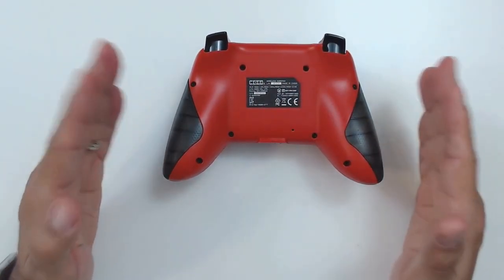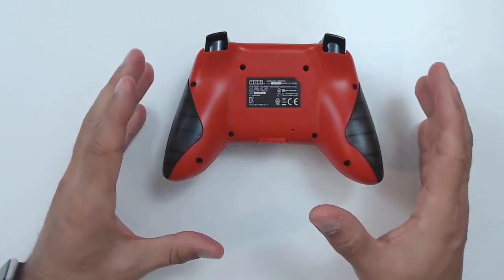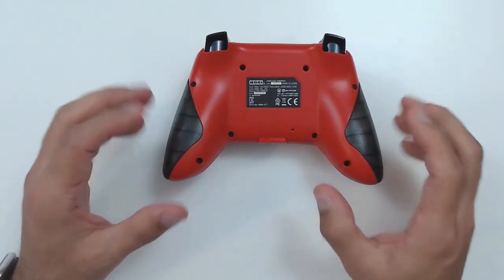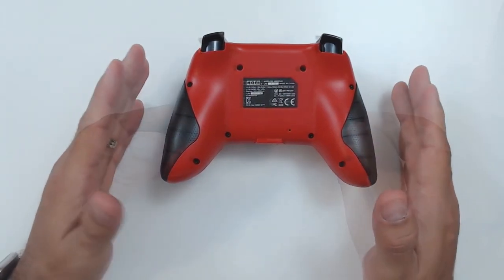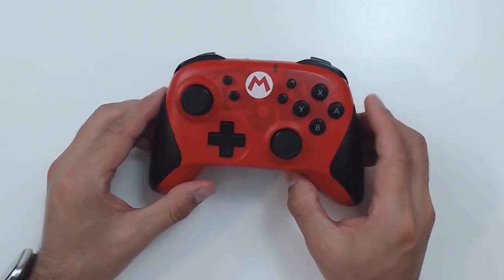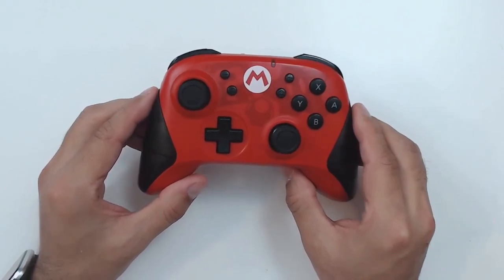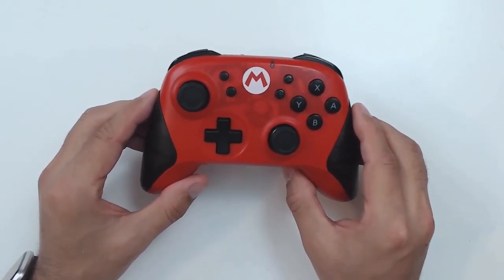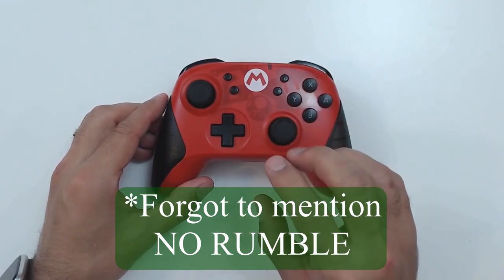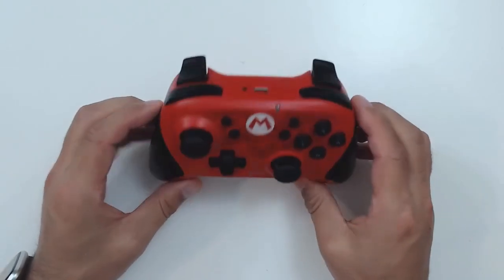Flipping the controller around, the first disappointing thing is that there are no macro buttons — it's just a bare back. I feel they really could have integrated macro buttons and hit a home run, but unfortunately they didn't. That said, this controller does feature full motion control which is very responsive. However, it does not have NFC compatibility, so if you're looking to read amiibos you'll need to keep a Joy-Con or the Switch Lite nearby.